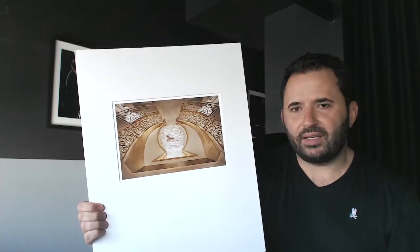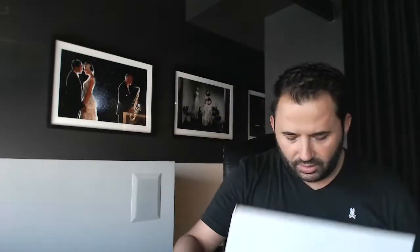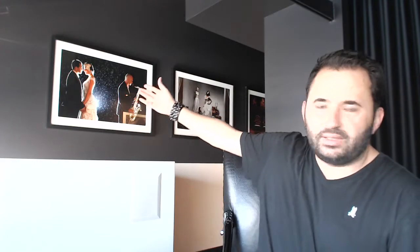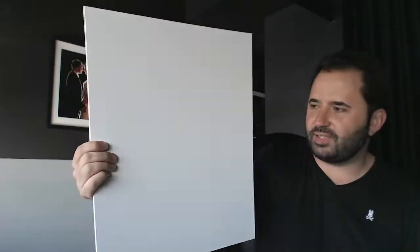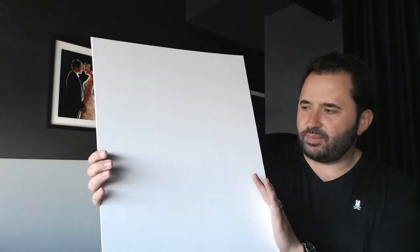Let me break down exactly how this print and mount is created. You would have seen how an actual print can be framed — as we can see in the examples in my studio here in Melbourne. So we have the print, we have the mount, and then we have the frame. What we normally use is the mount board that normally comes with a frame. What we have here is a blank piece of 16 by 20 mount board — this is the base board, the backing for the actual print and entry.